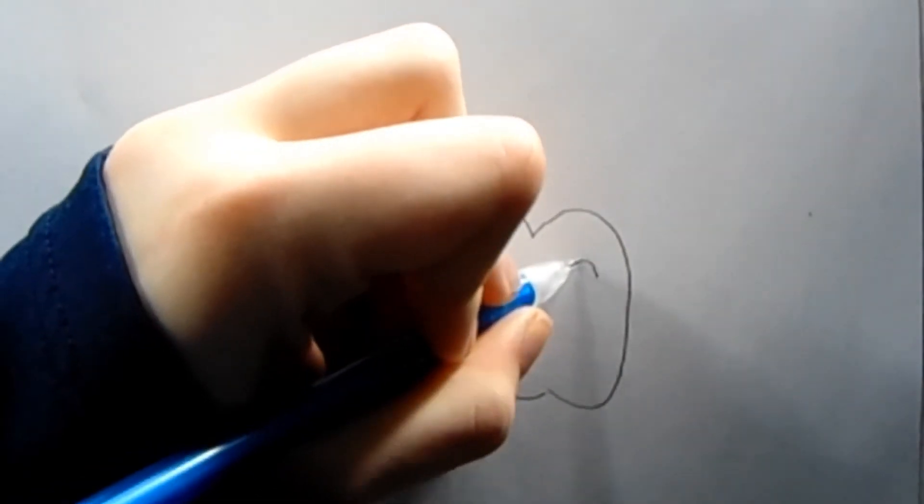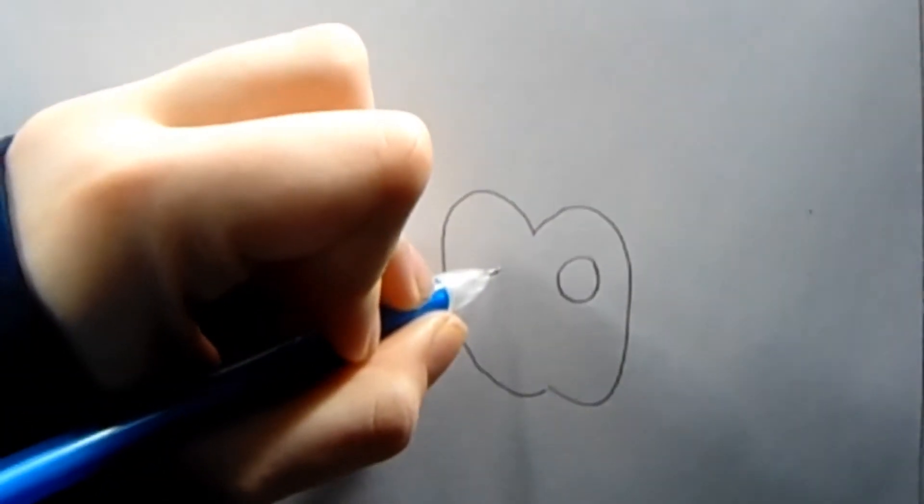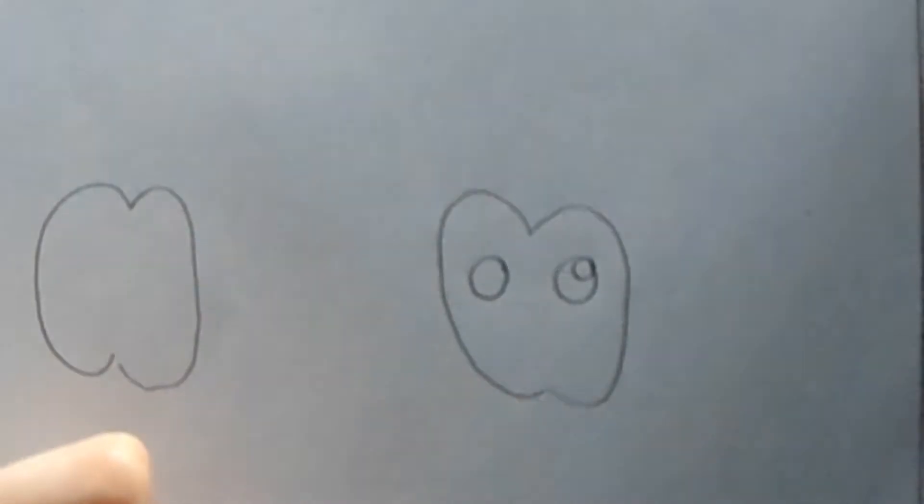Next we're going to draw the faces. We're going to start with two circles for the eyes. Then we're going to draw a big circle, then a little circle like this.